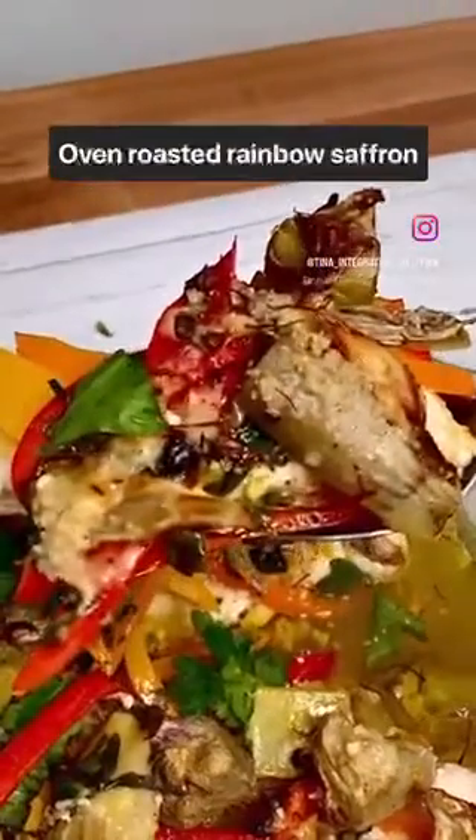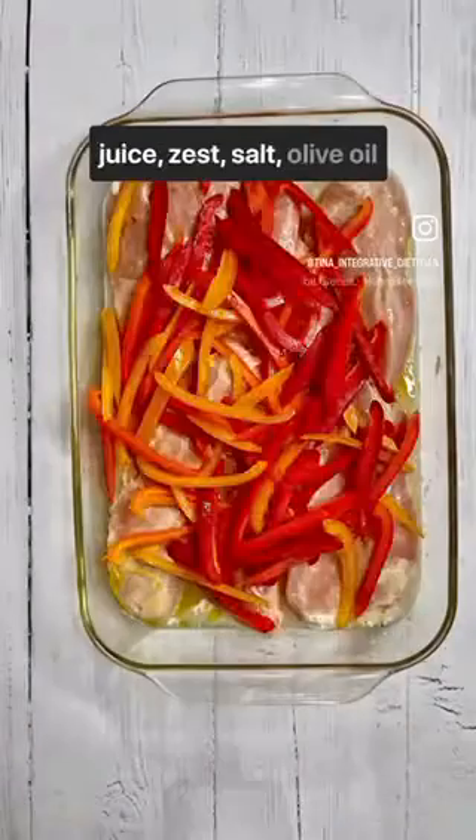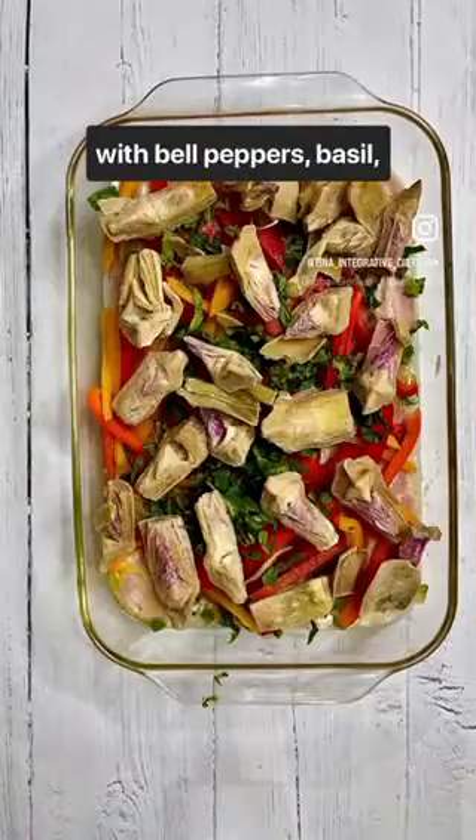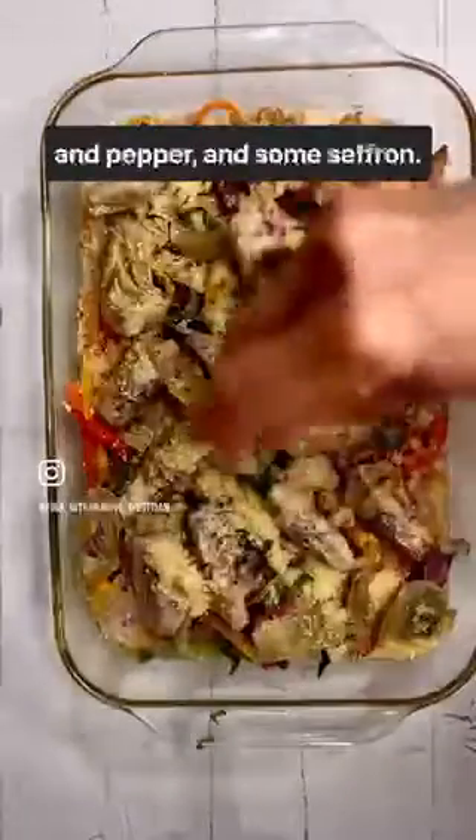Oven roasted rainbow saffron artichoke chicken. Chicken is marinated in lemon juice, zest, salt, and olive oil with bell peppers, basil, artichokes, parmesan, salt and pepper, and some saffron.